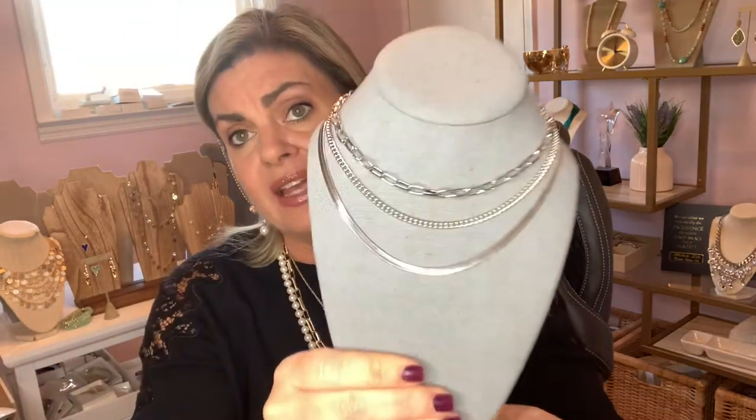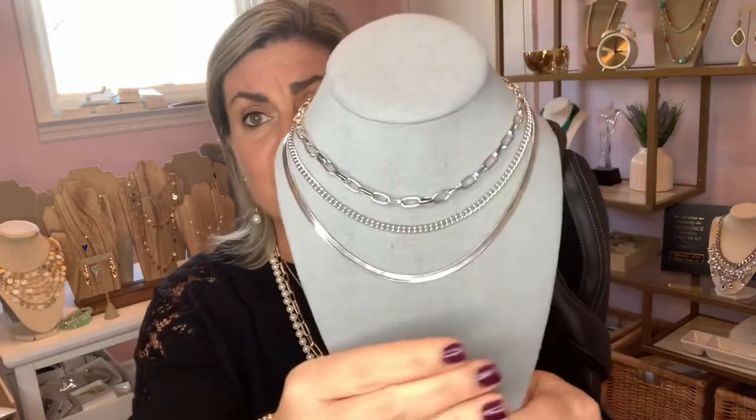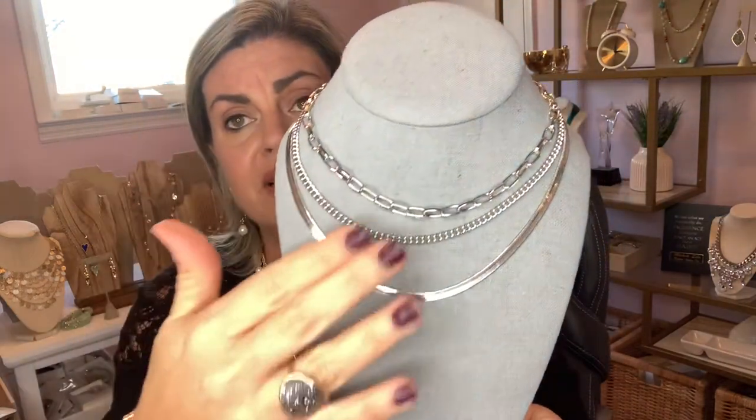The Slate necklace is also great for our silver fans. It gives you three different textures of chain, and it's one piece — it does not come apart. You can just wear it as is and have a great three-strand look.